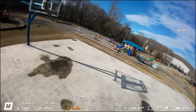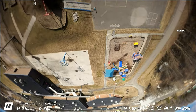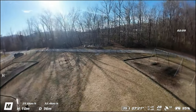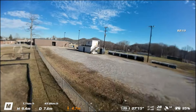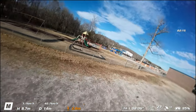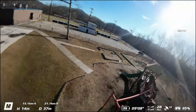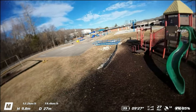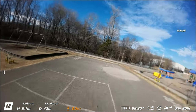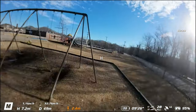There seems to be a lot more power, and one of the problems I have now is that I have to change my weight. It is definitely a lot more responsive. Let's see if it's still getting the tumble — tumble death — I actually never experienced one.